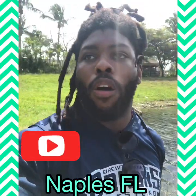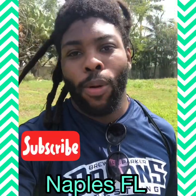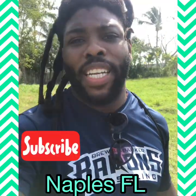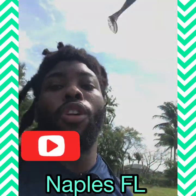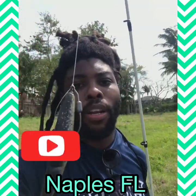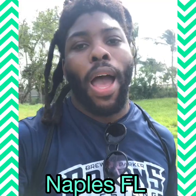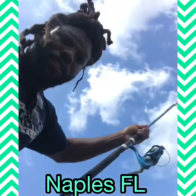Yo, what's up y'all? So we out here. If y'all didn't know, I'm a Florida boy, I be fishing, you feel me? So I'm out here using the EZ bait — it's a swim bait by Gambler. It's the big EZ swim bait. I'm going to go ahead and fish with it, show y'all how to use it, give y'all some tips. So y'all check this out. Here we go.